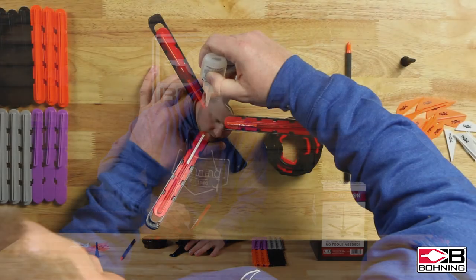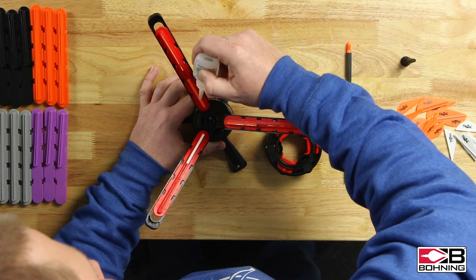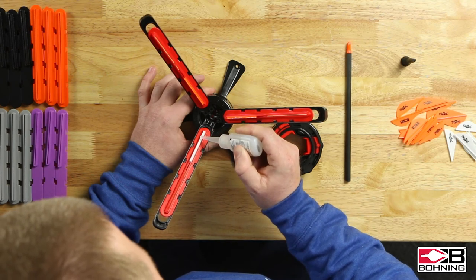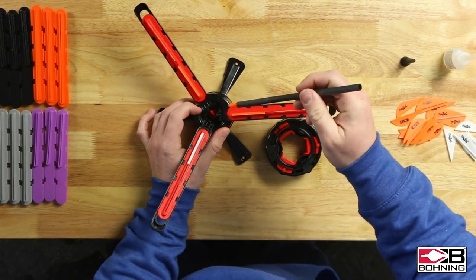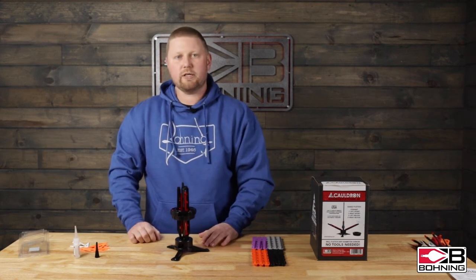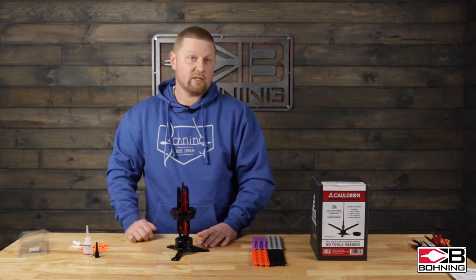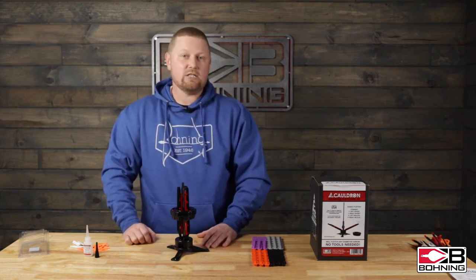For a standard blazer vein, I use four dots of our Blazer Bond and just spread it along the base of the vein — that seems to give a good amount of glue. Glue up all three veins like so, spreading it along the base of each vein. Then push on the ring, put the arrow shaft into the jig, close up the arms, and install your compression ring. Ensure you use the correct clamp time for whatever glue you're using — with our Blazer Bond it is 30 seconds, with our Platinum it is five minutes.